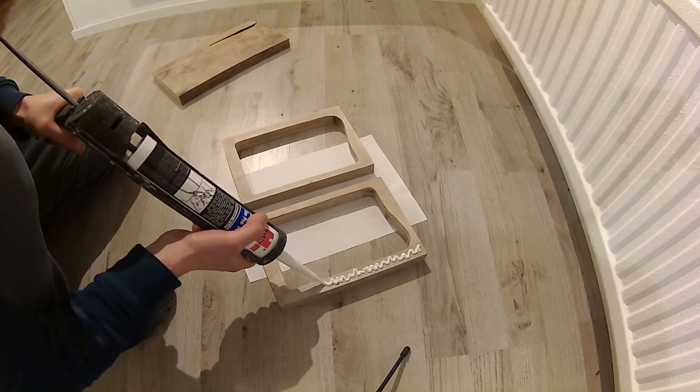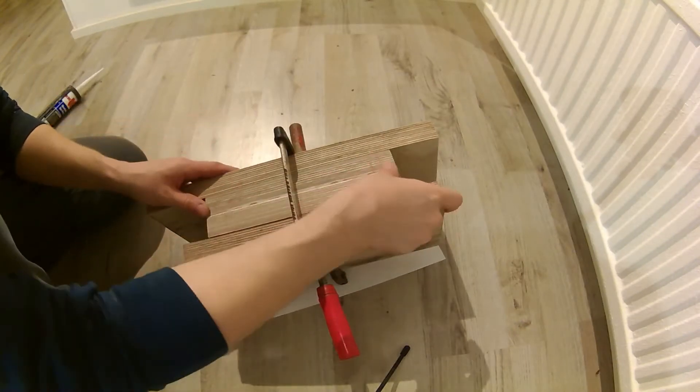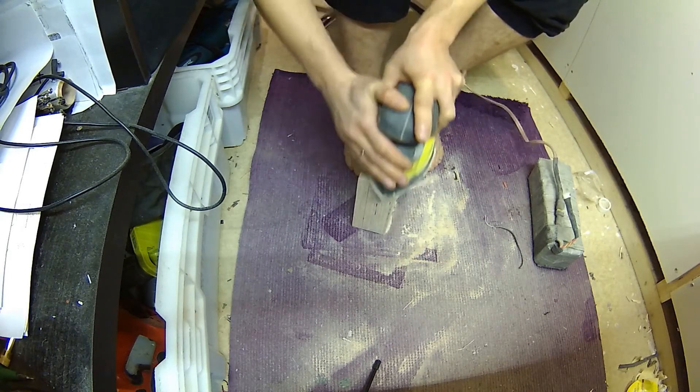Next I glued both layers together with some regular installation glue I had laying around. Of course it did not line up perfectly, so I had to sand down the sides quite a bit. But that's okay — I did take that into account when designing the overall size.